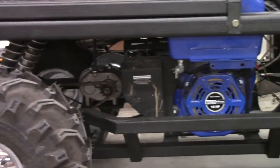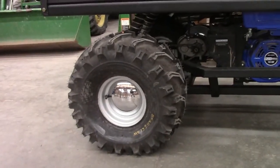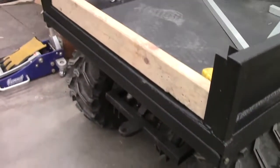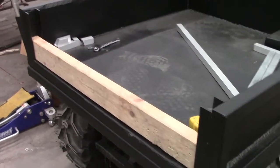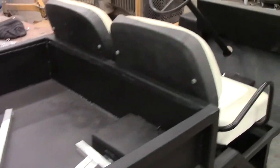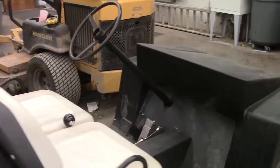We have forward, neutral, and reverse and we have some aggressive mud tires on the back so hopefully we don't get stuck anywhere. We've got a box — we're currently using it for storage, but we have that so we can haul things around campus for football games, baseball games, and different activities that we need it for. So that's the gator.